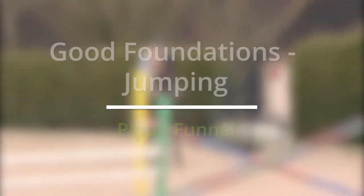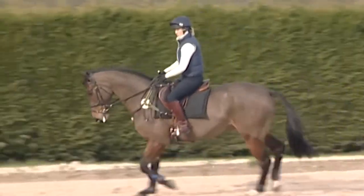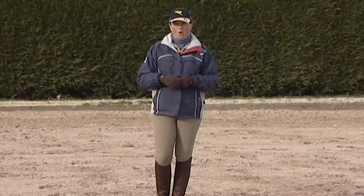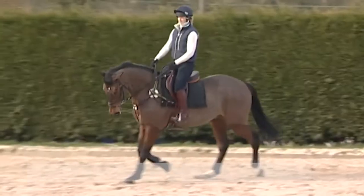It is absolutely essential to get the basics right in order to be successful at the very highest level. What we want to work towards is the horse's self-carriage, so the less we do, the easier it becomes for the horse. We're working on ourselves to sit in balance, to sit absolutely still.